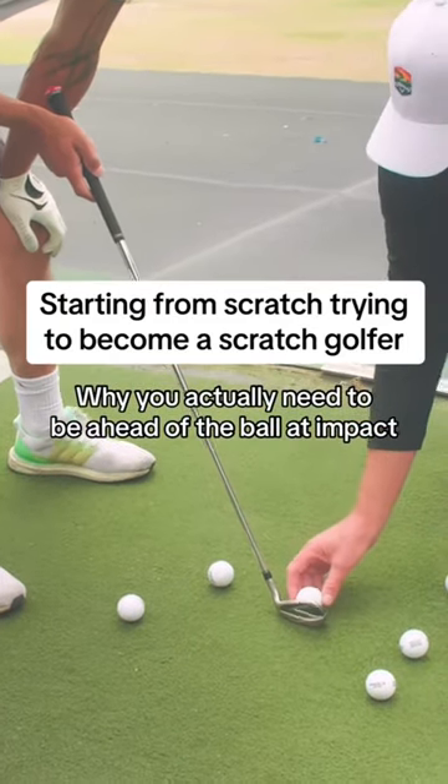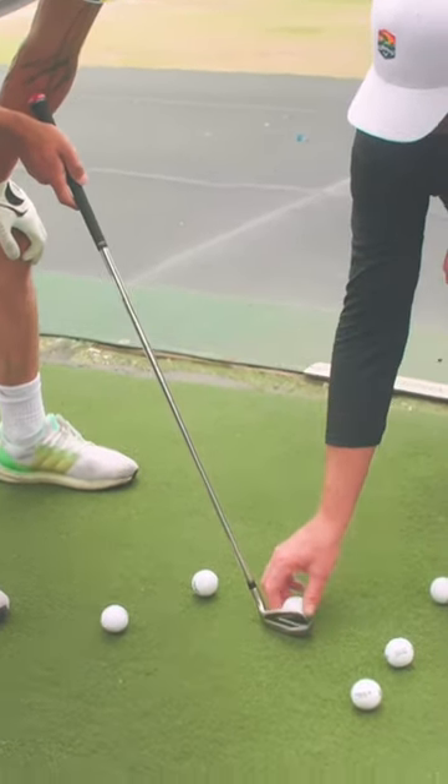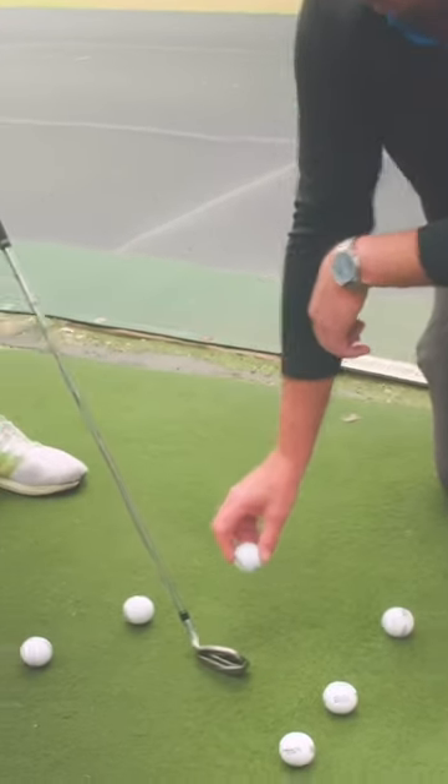You're going to hit it higher on the face here, with less loft, and the ball is going to shoot out lower, farther. Oh, okay, so that's what compression means.